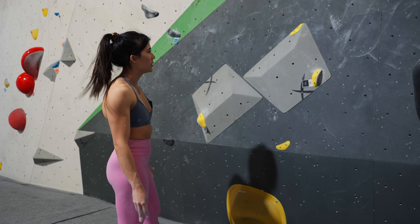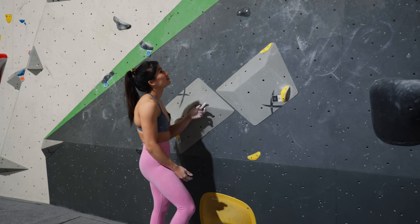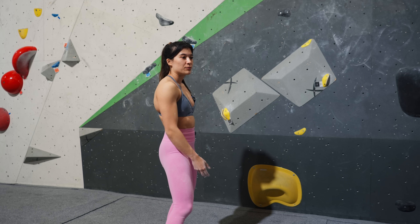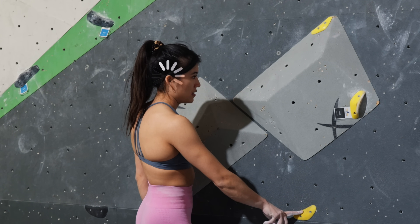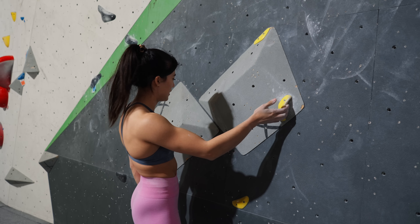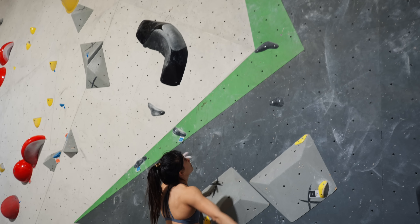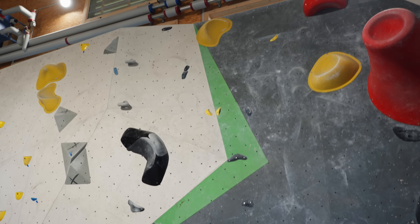Next boulder I'm going to try are these yellow holds on a slab — kind of change the style a bit. Start here, trusting feet, and then just to the top. My plan is start like this, foot up, go as high as possible with this hand, then get my foot up here and just push — trust the feet, grab the next two holds, put foot there, jump, foot up — flashed it in my head.